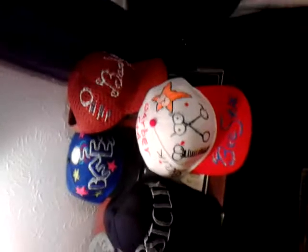I didn't actually stitch the hats or anything like that, but I actually bought the hats. They were plain hats, and I decorated them and created them with fabric paint, and I designed them myself.